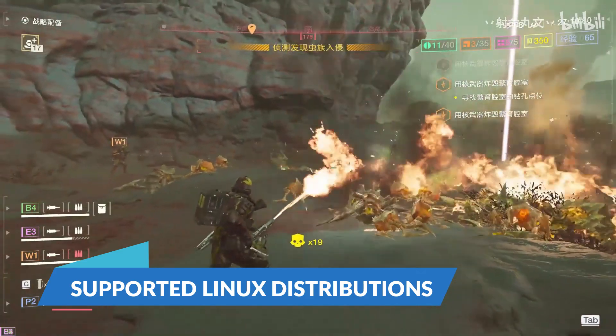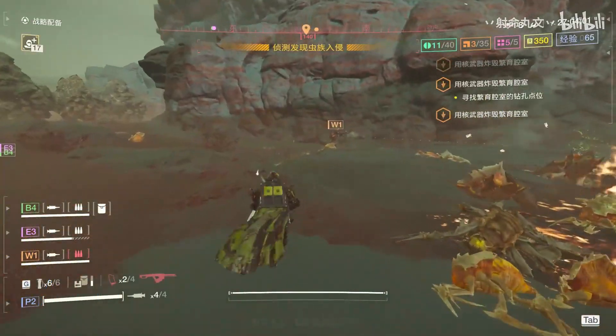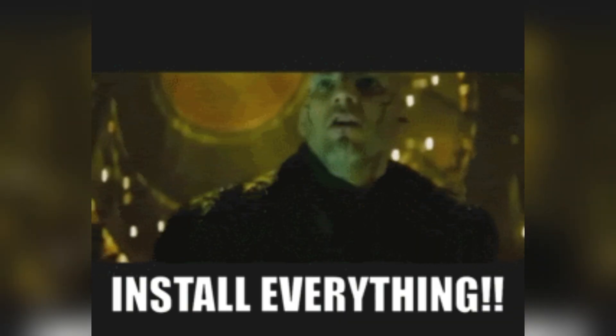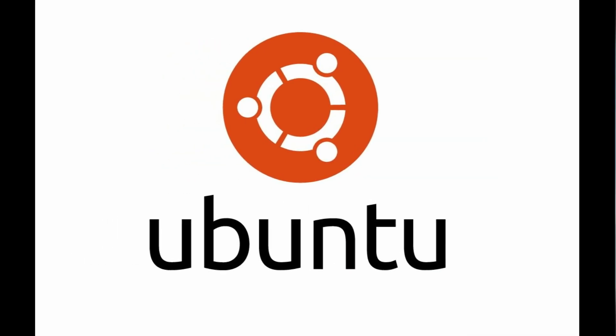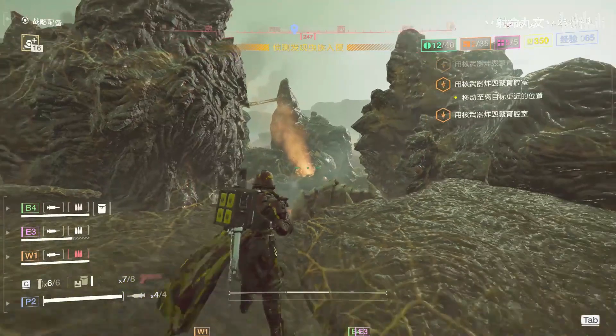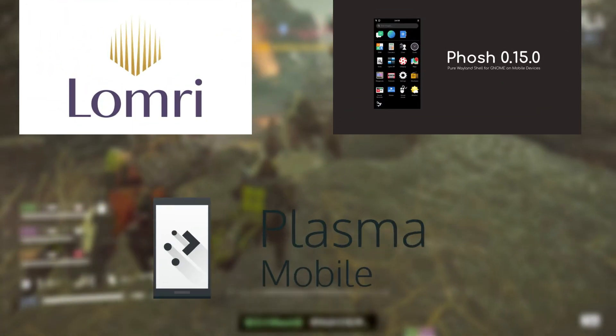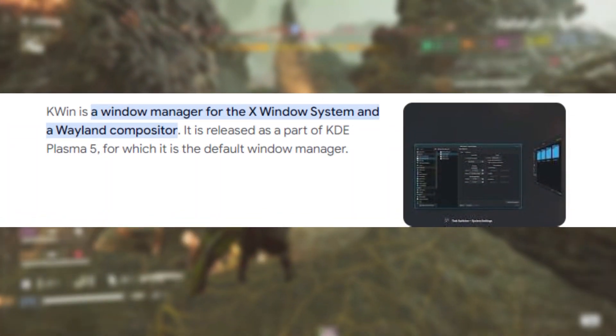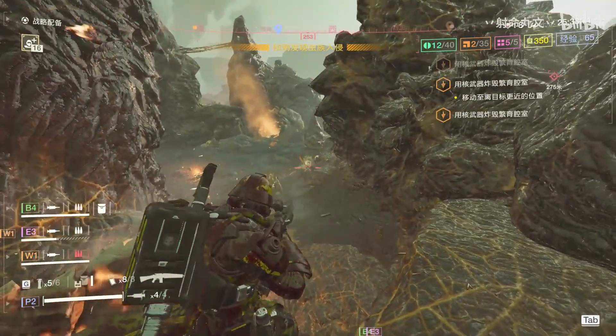Lindroid is versatile in terms of the Linux distributions it supports. Users can install mobile-friendly distributions like Ubuntu Touch and Droidian, each offering different user interfaces such as Lomiri, Phosh, and Plasma Mobile. By default, Lindroid uses the KWin compositor, but there is also experimental support for X11, which can be beneficial for users needing specific desktop environments or applications.